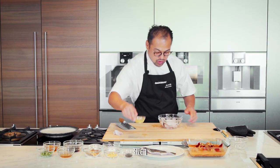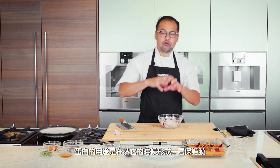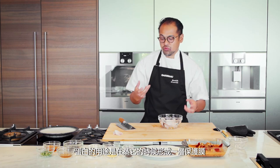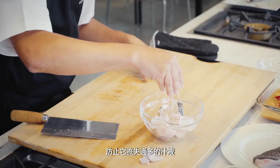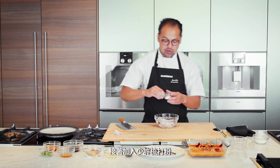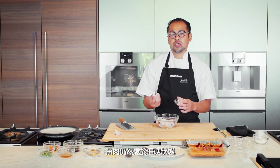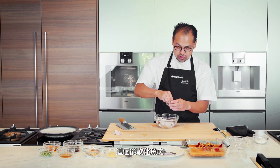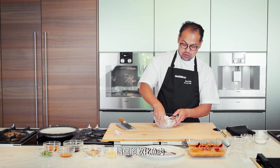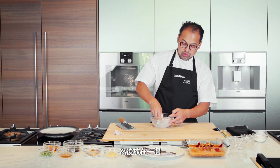We're going to marinate this. Egg white — what the egg white does is form a protective coating when steaming, so it doesn't lose too many juices. A bit of cornstarch. Next, just a little bit of bicarb. Sometimes giant grouper, when you get it at the market, it's too fresh — it's still in rigor mortis. This just sort of breaks down the muscle fibers a little bit. Marinate this through, then we're going to set this aside.